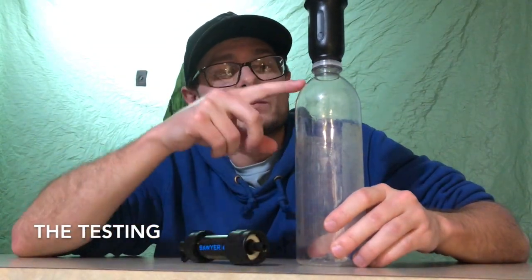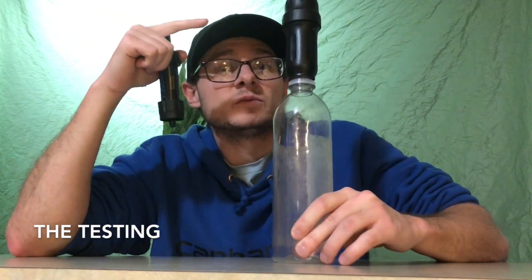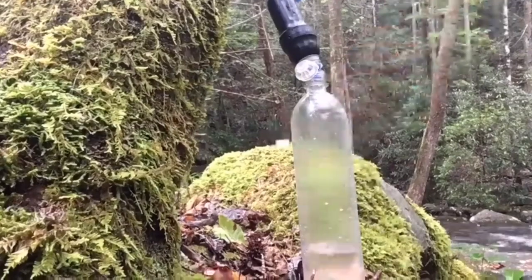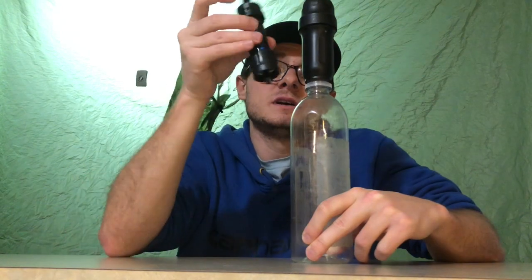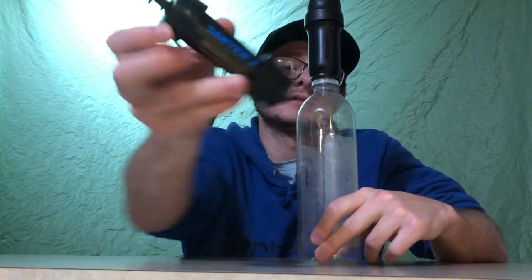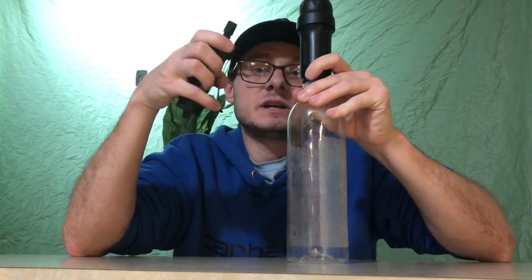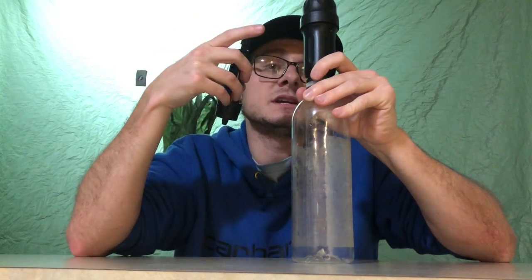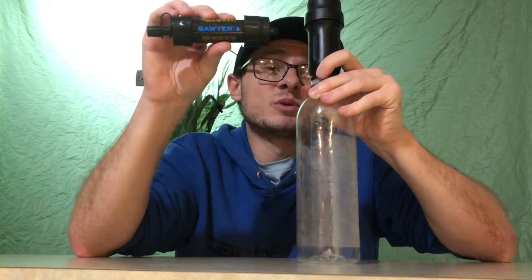I'm going to use a 750-milliliter bottle — I don't want to squeeze a whole liter bottle. I'm going to squeeze this and see how long it takes through what I think is a pretty slow Sawyer right now. I've been gravity-feed dripping it because it's been really, really slow. I'm going to compare that initial time to the brand-new Sawyer Mini filter, then see if the revitalized Sawyer after cleaning it with hot water can outperform a brand-new Mini.